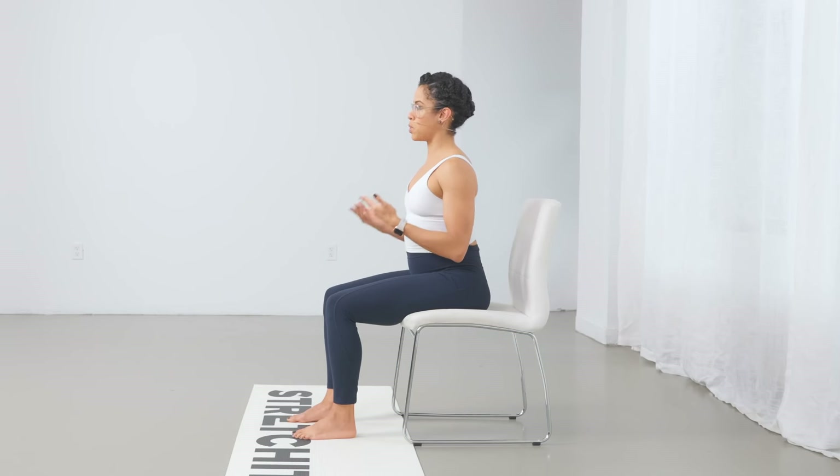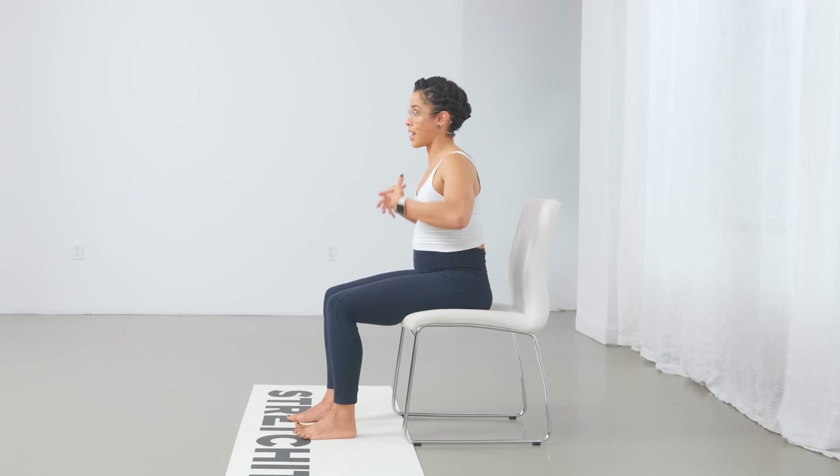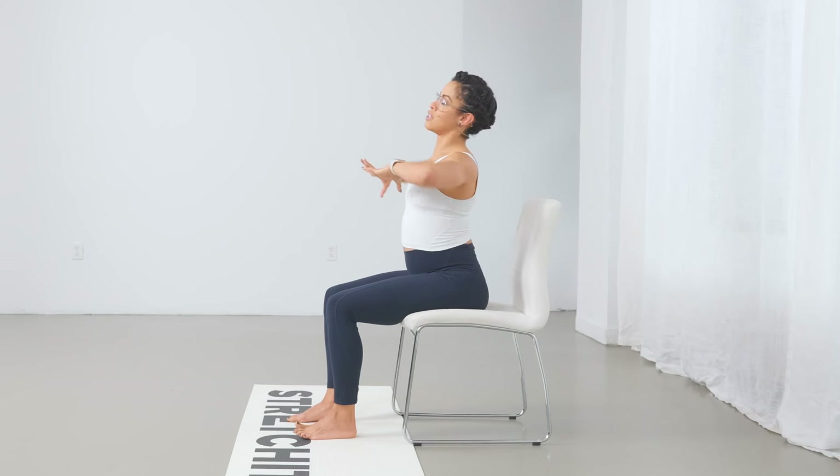or maybe you just need a more therapeutic stretch for this area of your spine — if you find that you're sitting at the desk a lot and the shoulders are rounding, if your chest is tight and your shoulders are tight, this is a great way to target those areas with the support of the chair.